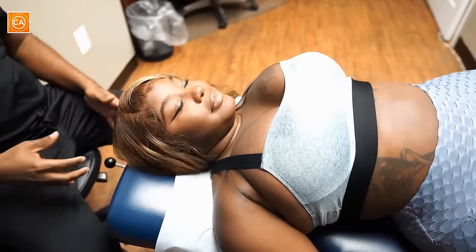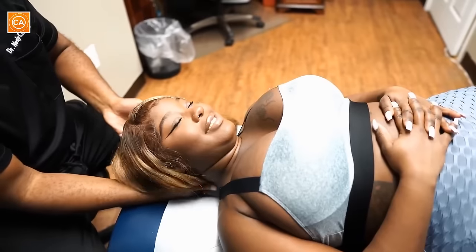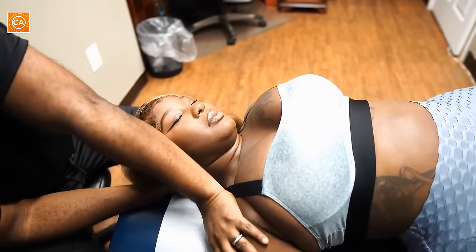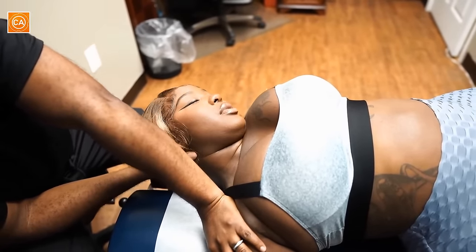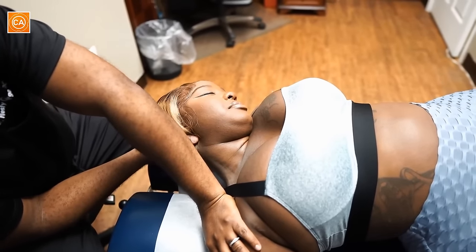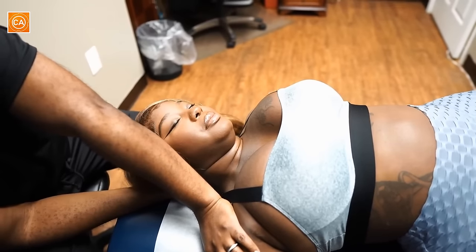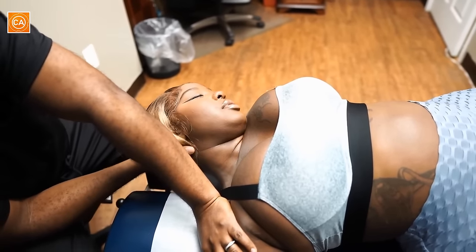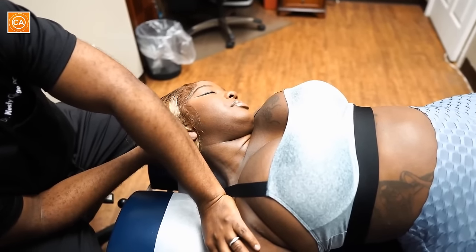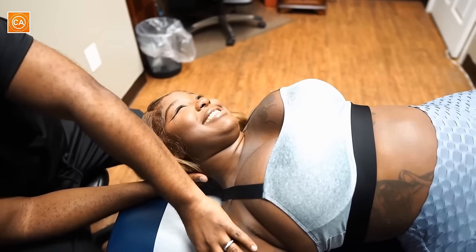We're going to be stretching the neck area. Just relax and don't resist. I'm going to start this way — go ahead and take a deep breath, let it out. Good. I'm going to let it back — deep breath, go ahead and let it out. Nice. Is that a bit uncomfortable? It's different, a little tight. Yes. Let's do it one last time — deep breath, let it out. Let your head go, I've got you. We're just going to stretch it out a little bit here. Deep breath, let it out. Nice, perfect.